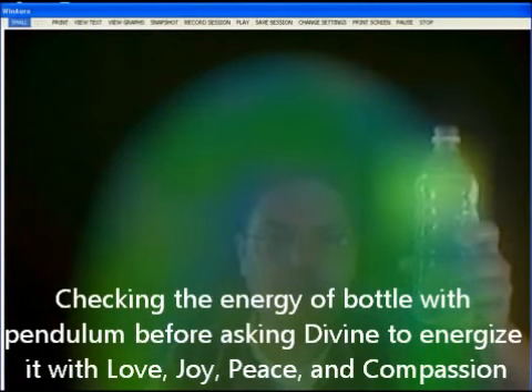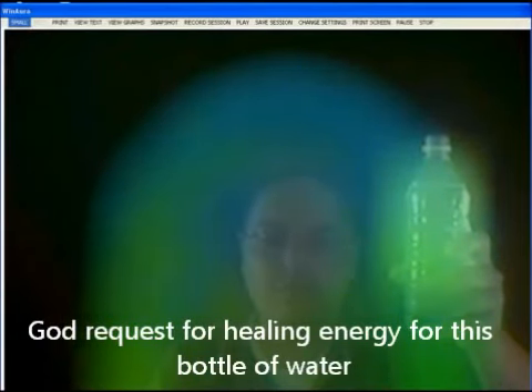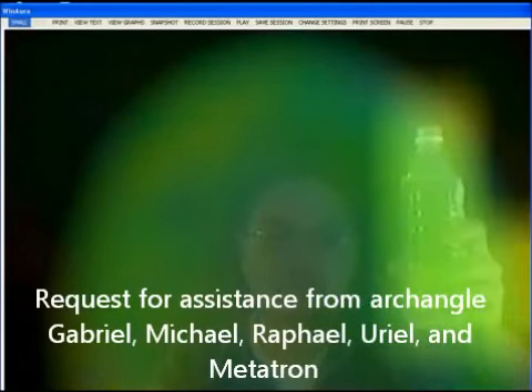Right now I'm checking the bottle which is in front of the aura imaging equipment, and I don't see any energy in that bottle of water. God requests for healing energy for the bottle of water, which is sitting in front of the aura imaging equipment.